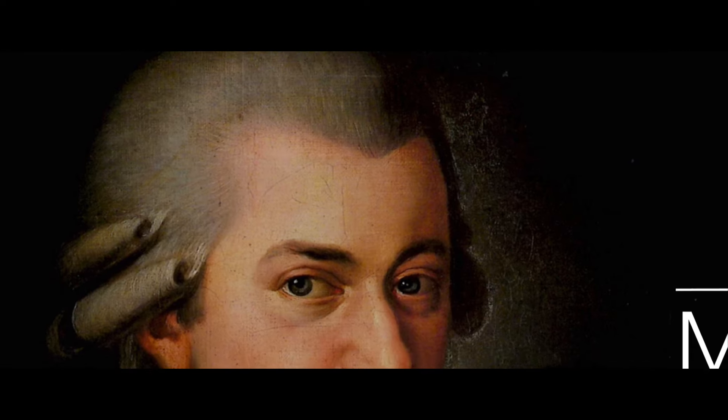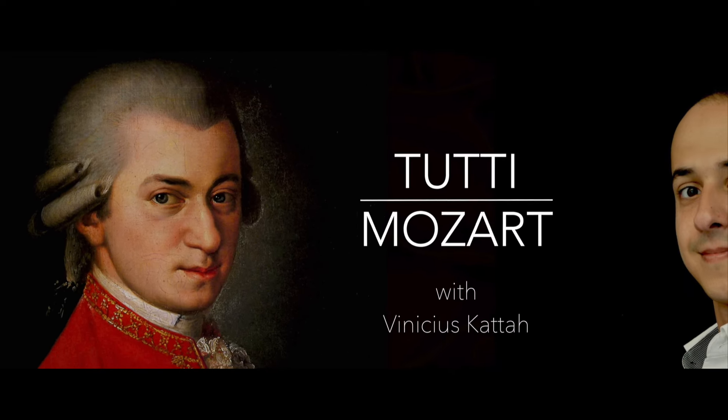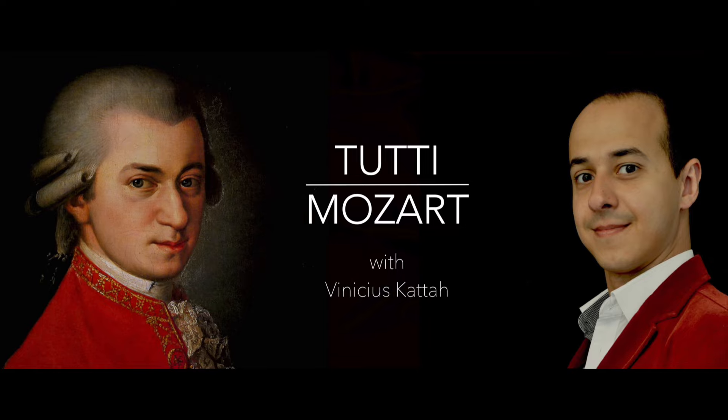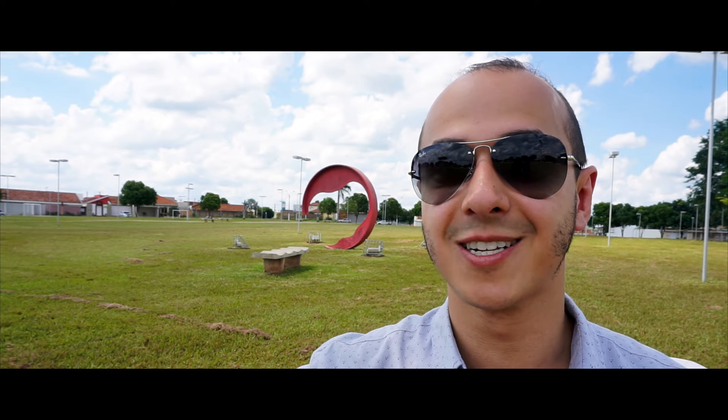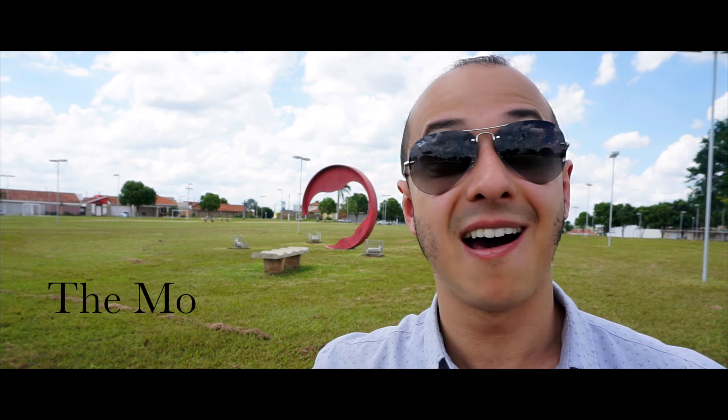Tutti Mozart will feature all of Mozart's work in chronological order, with one new video every week, from the very first to the very last. Now that we've started with Mozart's work, let me introduce to you our newest feature: the Mozart's Guide.